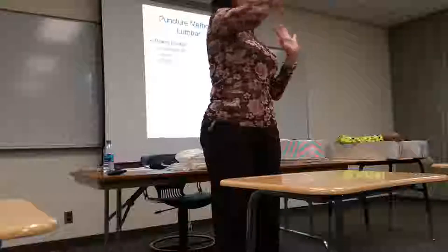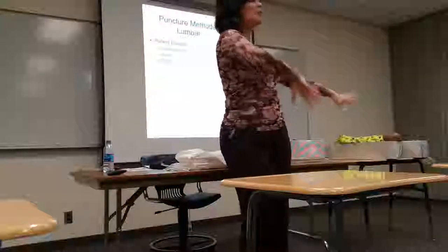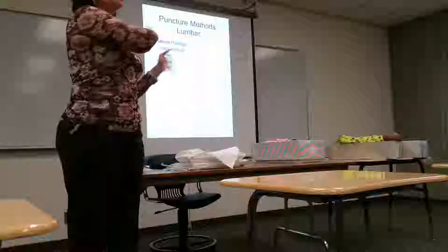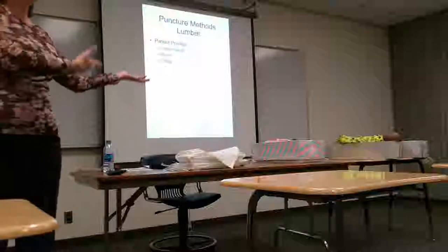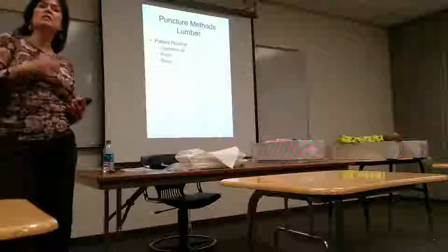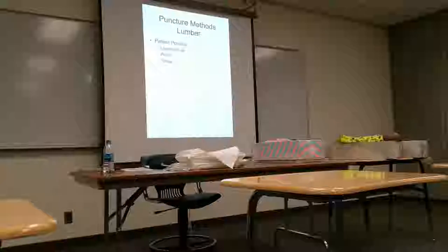We'd turn on the fluoro and start going. When you do a lot of these you get really good at it. We had four rooms with a common area and we'd all be set up like little soldiers outside our room — tray set up, patients on the table in the left lateral position. The doctor would come in, put the needle in, do the fluoro, go to the next room, put that needle in, do the fluoro. That's what we did all afternoon: arthrography and myelography. Radiologists now may not be doing as many of those, so I can see where they'd want fluoro-guided insertion.